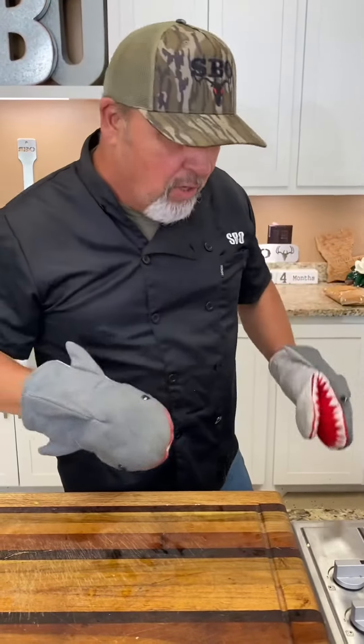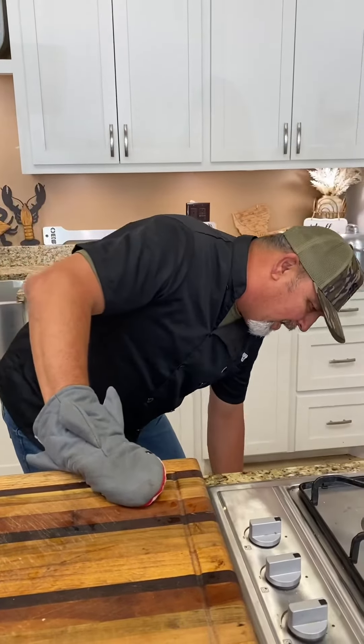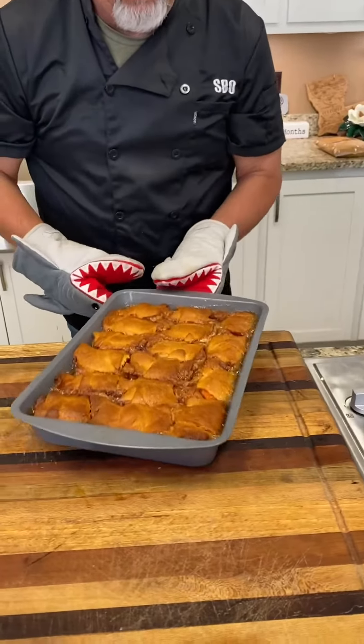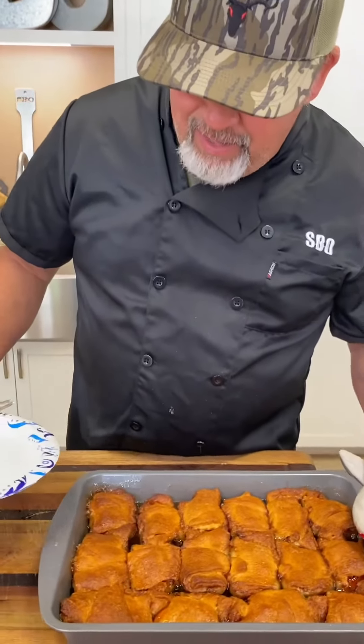All right, Mama T, got the oven mitts. Time to get that sweet potato dumplings out of the oven. Look at them sweet potato dumplings. Here we go, Mama T. Time to dig in right here.